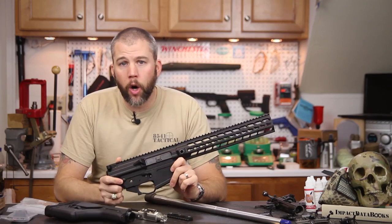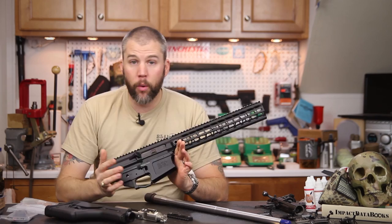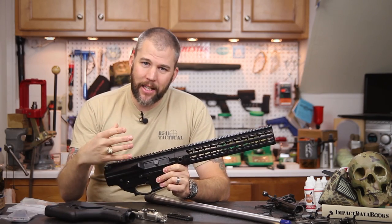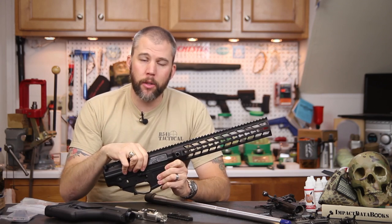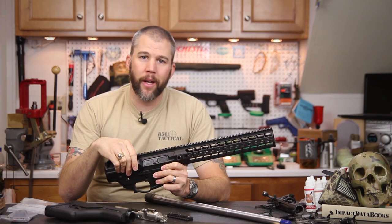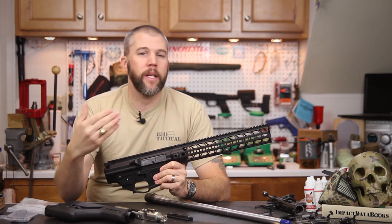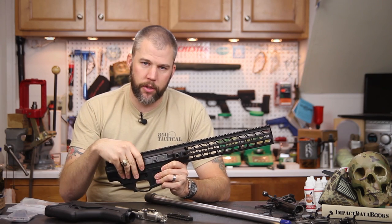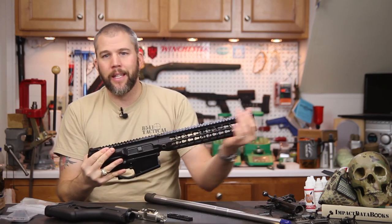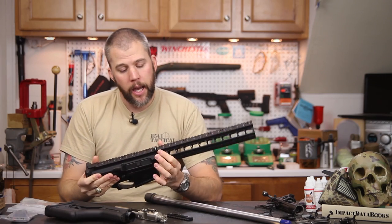First we have the Mega Arms Megalithic receiver set — this is the heart of our setup and we really want to thank Mega Arms for sending this over. The last MA-10 build was on a monolithic receiver set, but since then Mega Arms has gone through a couple of design changes. The last was the MKM, which replaced the monolithic with a key mod tube that attached onto a shortened receiver.